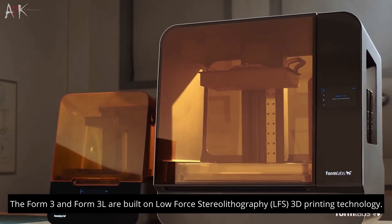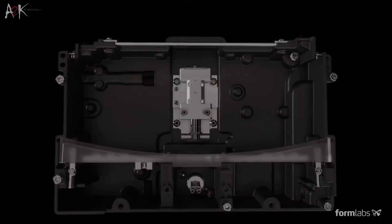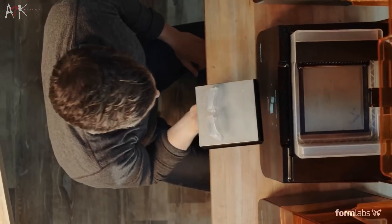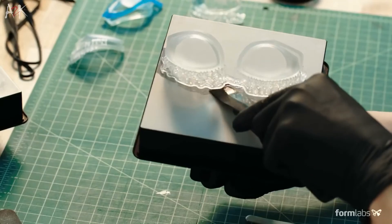The Formlabs Form 3 and the Form 3L use the new 3D printing technology: low-force stereolithography, or LFS. This technology is an advanced type of stereolithography that uses a flexible tank and linear illumination, offering a massive step forward in machine reliability and print quality.